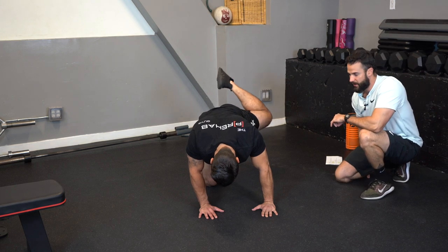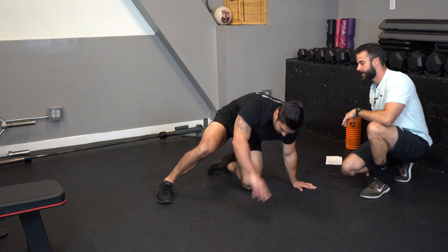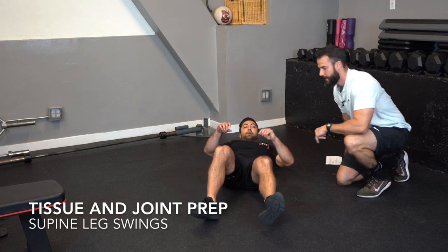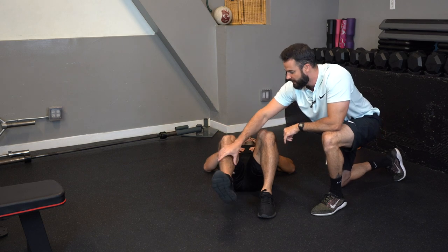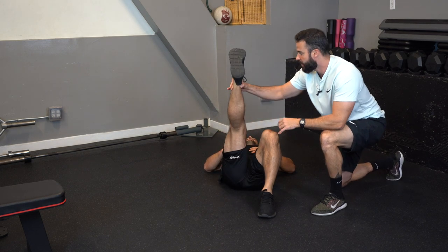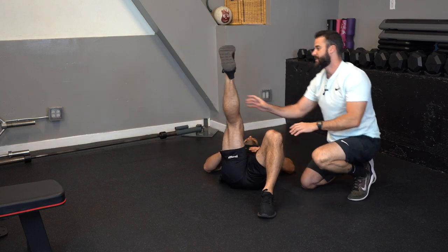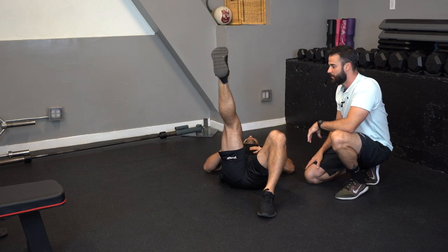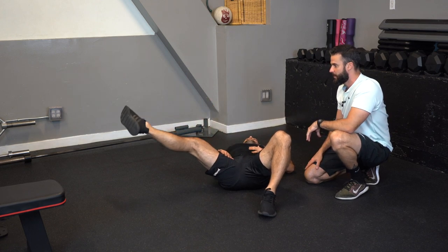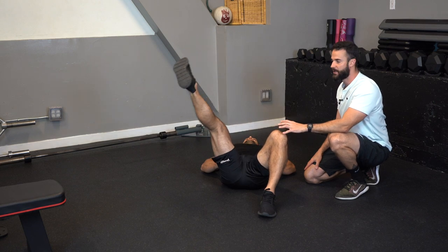The final exercise for tissue and joint preparation is the supine leg whip. Lie on your back, keep one leg bent, straighten the working leg, pick it up, and drop it out to the side and bring it back in. This is elongation of the adductor muscle under some light load, warming the tissue up. One set of ten repetitions is adequate.